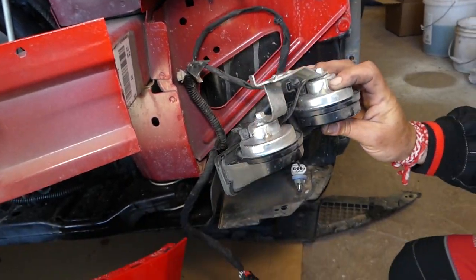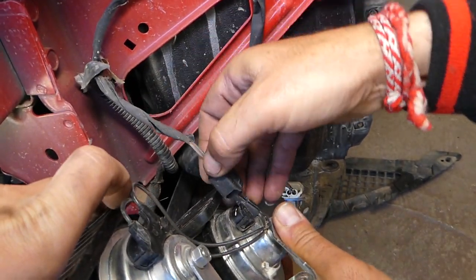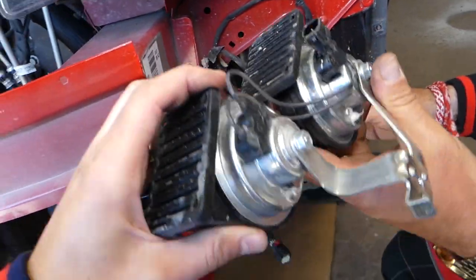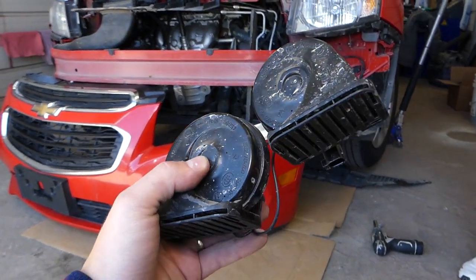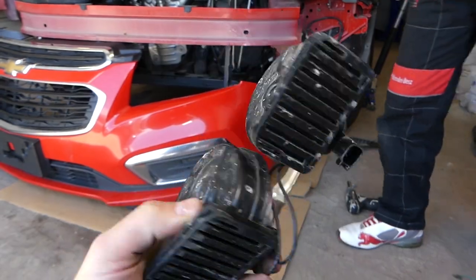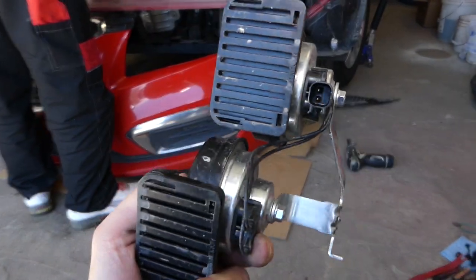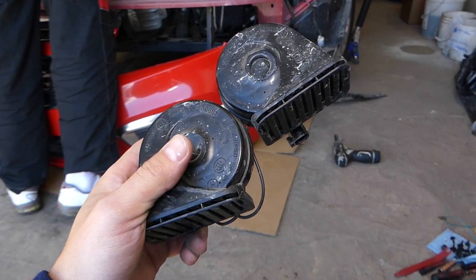Remove the nut, then press in the clip and pull it out. These are your horns on your Chevy Cruze. We'll also have a video on how to test the horns to make sure the problem isn't somewhere else — not a fuse, not a relay, not the horn switch itself. Check out the channel for that video — it's very simple and takes only a few seconds.